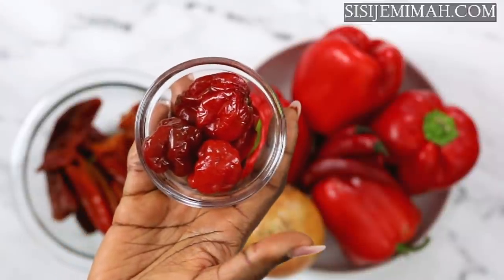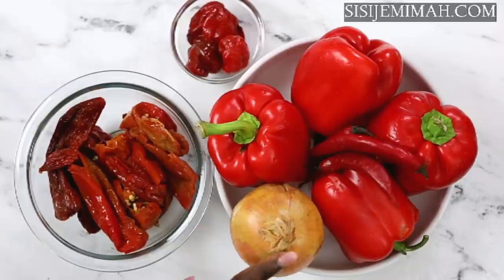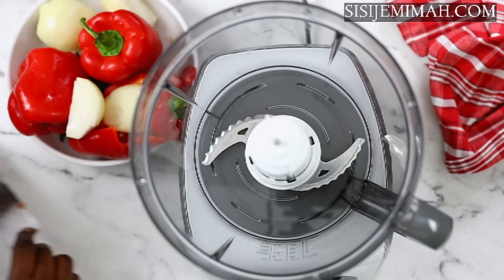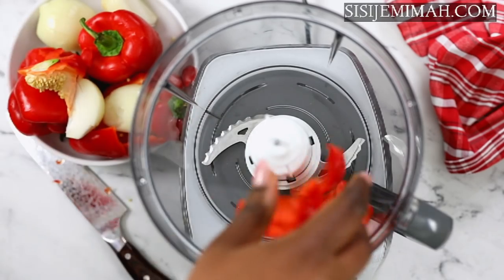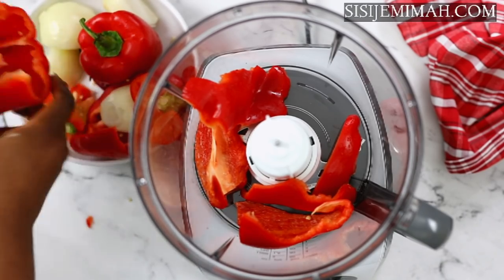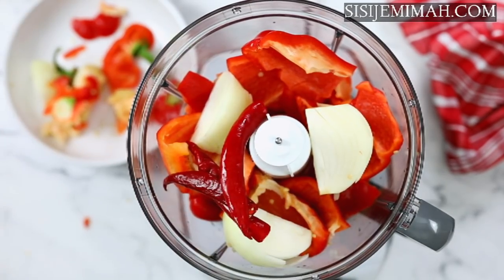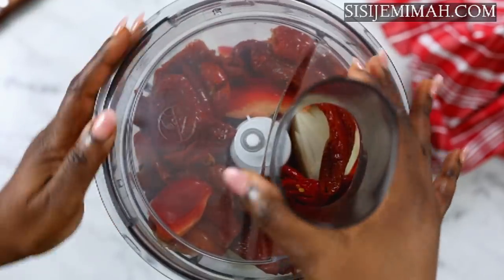I've also got some scotch bonnet peppers, some tatashi (bell peppers), some chilis, shumbo, and onions — I actually used two onions in all. Now, regarding tomatoes: you can add them if you want, but I don't like to use tomatoes for atta recipes at all because I find it a bit too watery and a bit too sweet. So it's up to you whether you add them or not.